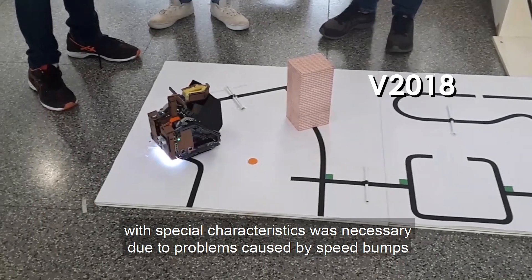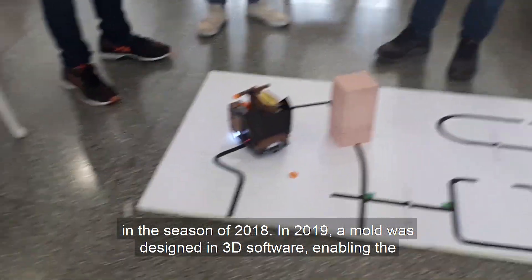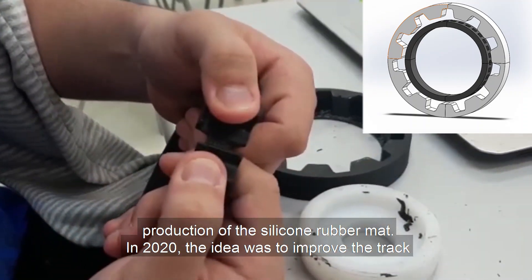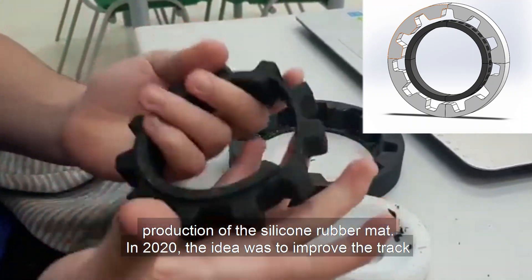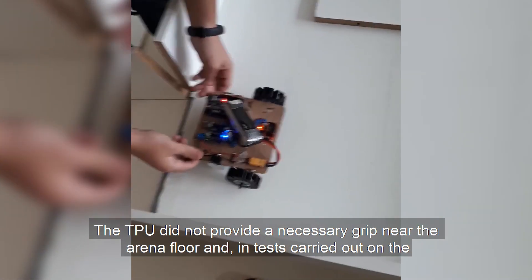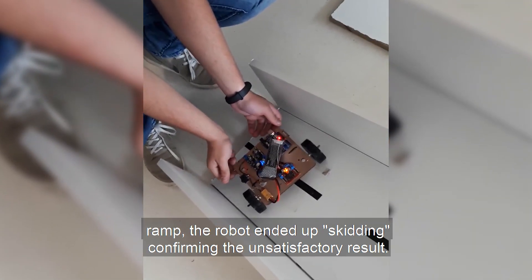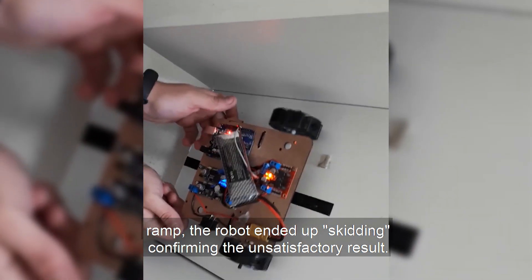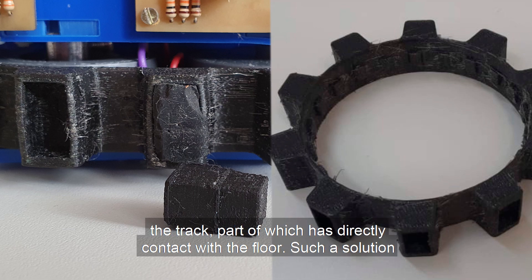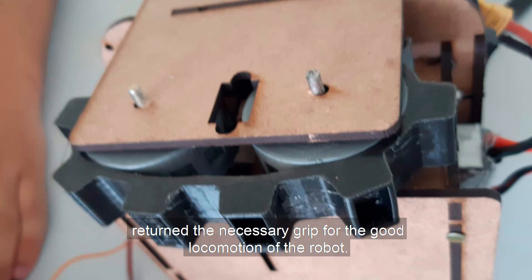The making of a caterpillar track with special characteristics was necessary due to problems caused by speed bumps in the 2018 season. In 2019, a model was designed in 3D software, enabling the production of a silicone rubber mat. In 2020, the idea was to improve the track by producing it in flexible material on the 3D printer using TPU. However, TPU did not provide the necessary grip near the arena floor, and in tests on the ramp, the robot ended up skidding, confirming the unsatisfactory result. After a survey of ideas, silicone rubber was again used to make only the teeth of the track — the part in direct contact with the floor — returning the necessary grip for the robot's movement.